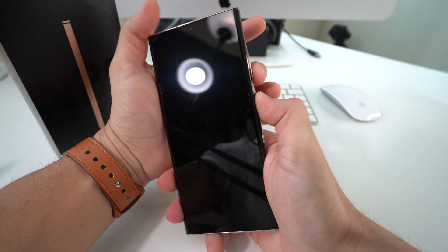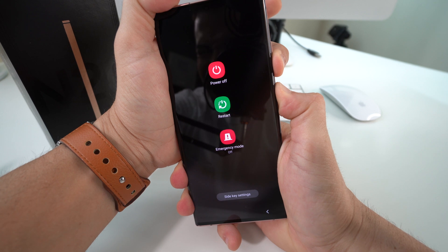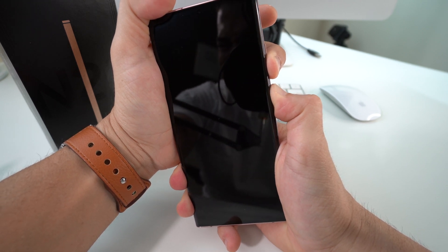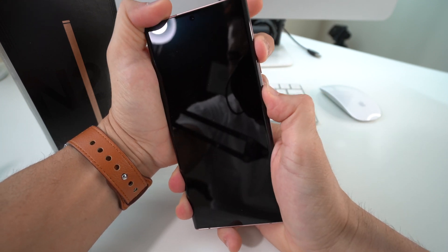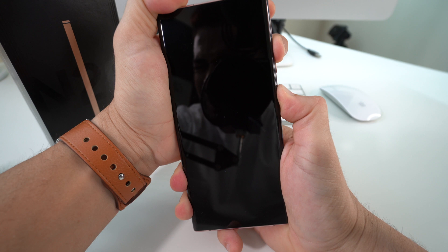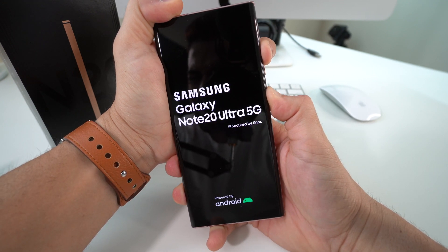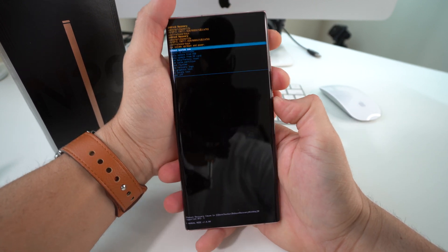Hold Volume Down and the Power/Lock button — 1, 2, 3, 4, 5, 6, 7, 8, 9, 10, 11, 12, 13, 14, 15 — then let go and press Volume Up and the Lock button. Continue holding them both until the Android recovery menu appears. The Samsung logo will come up first; keep holding, then let go once you see the Android screen.